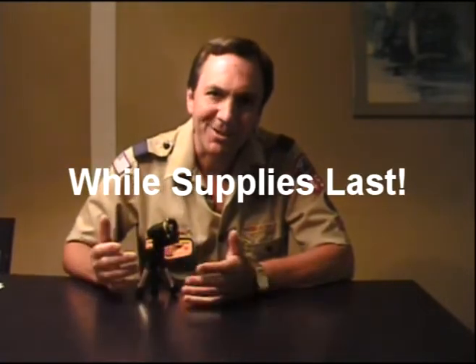We're trying to grow our pack. We already have a big pack, but we want to make it bigger. And so we want to share the Cub Scout experience with as many kids as we can find. Whoever in our pack brings in a boy is going to get one of these flashlights. Isn't that cool?